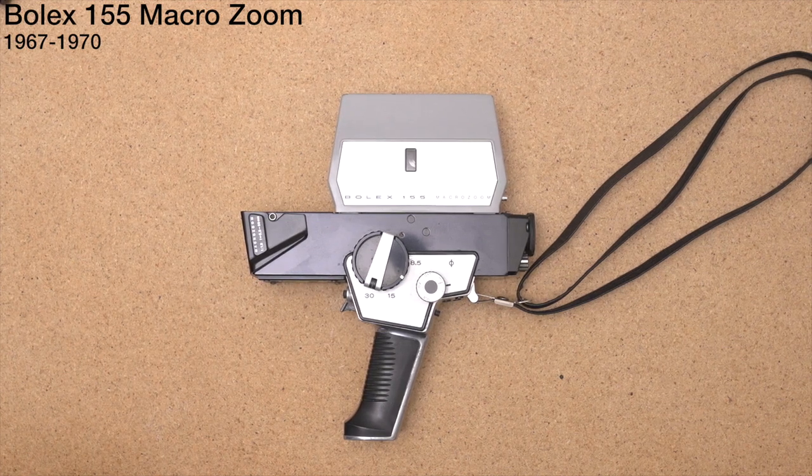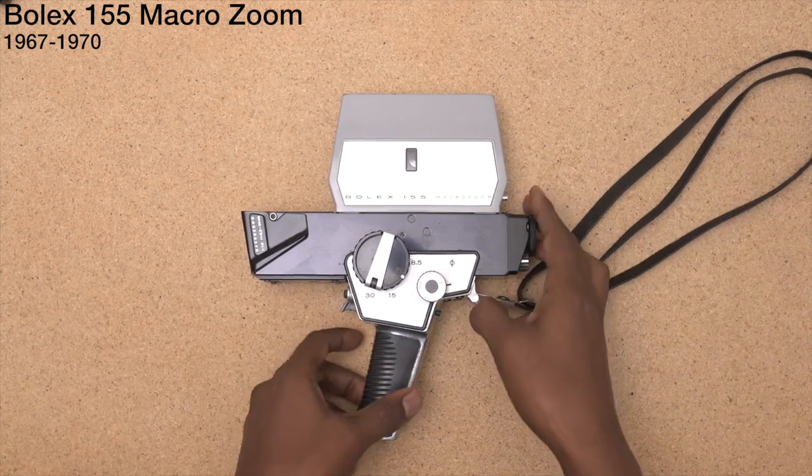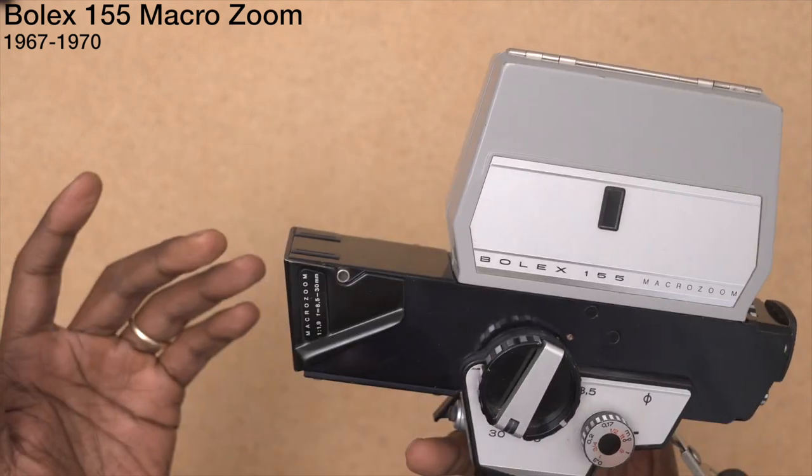Bolex 155 Macro Zoom. This is one of my favorite cameras. I've taken this thing many places and it's always done me pretty good. Let's get into it.